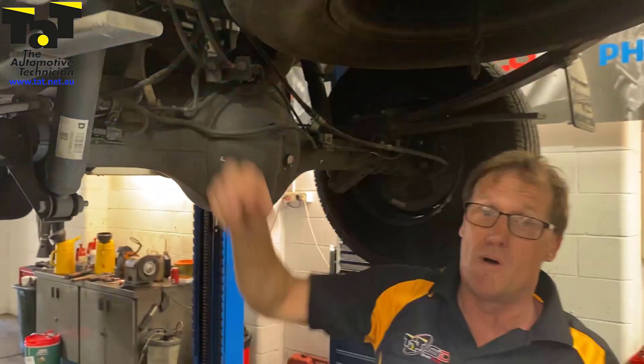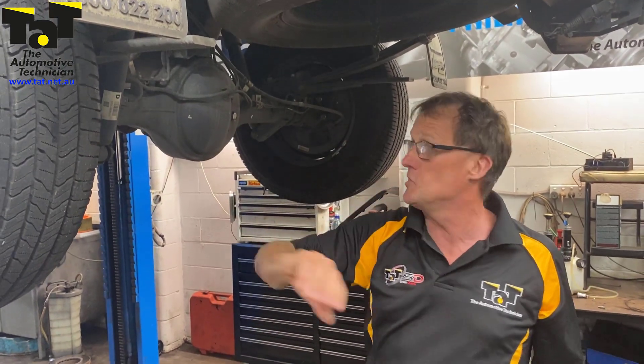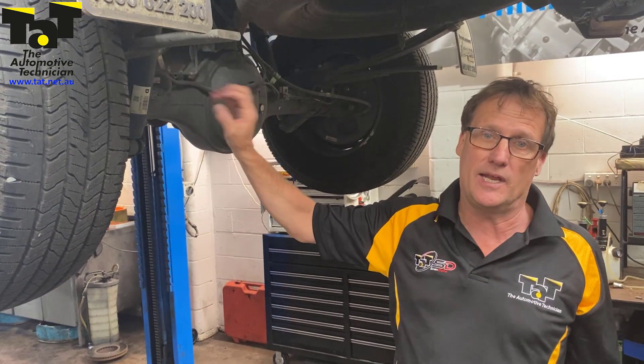If you've got any issues, I'd suggest that when you're working on one of these vehicles, have a look at it when it's on the hoist. If you're in for a service, have a look to make sure that wiring's in good order — they are commonly breaking at that particular point.